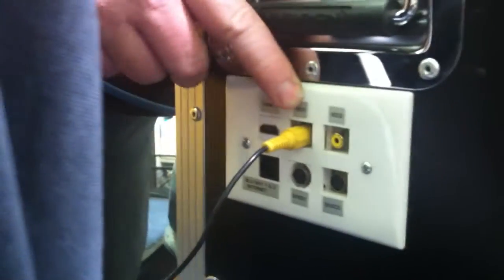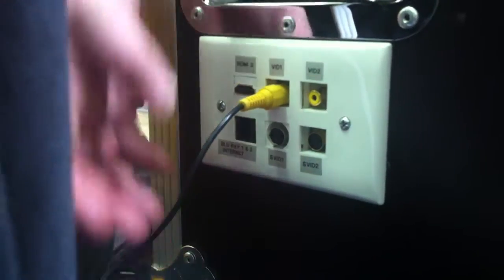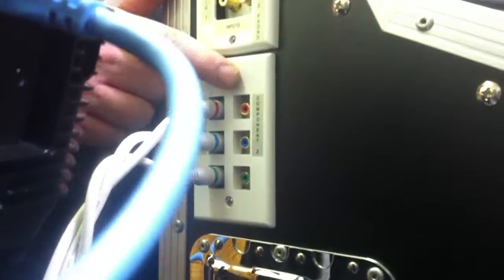You've got two video composite RCA inputs, and below that, we even have two S-video inputs. Going up above that, we've got two component inputs, and we have an HDMI input.